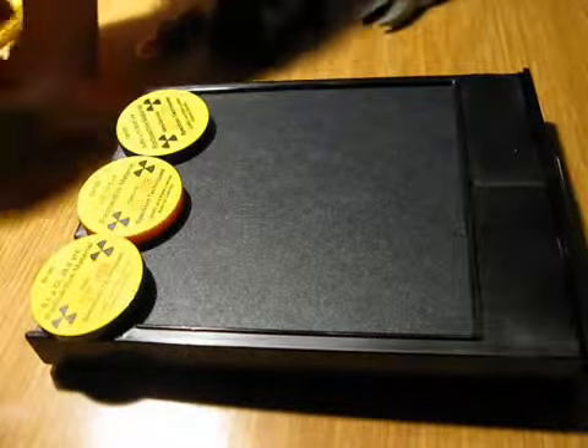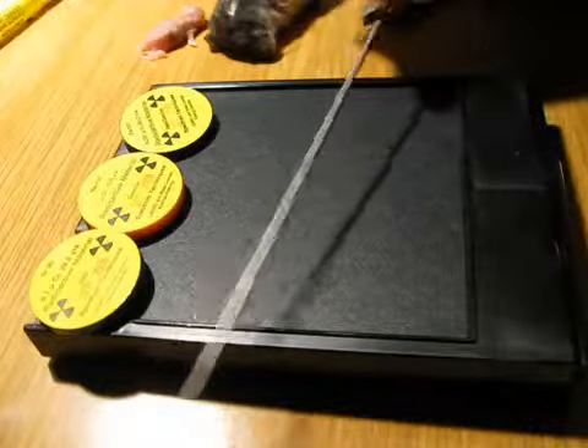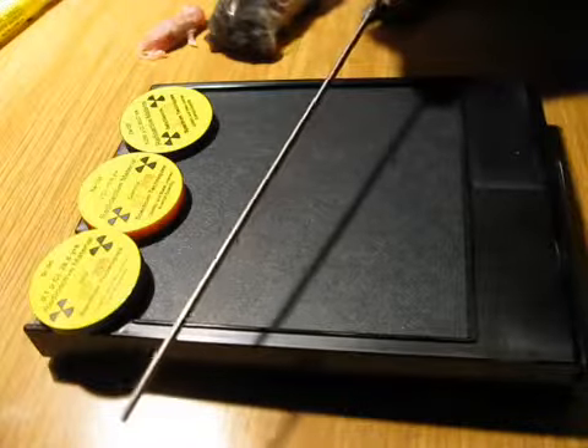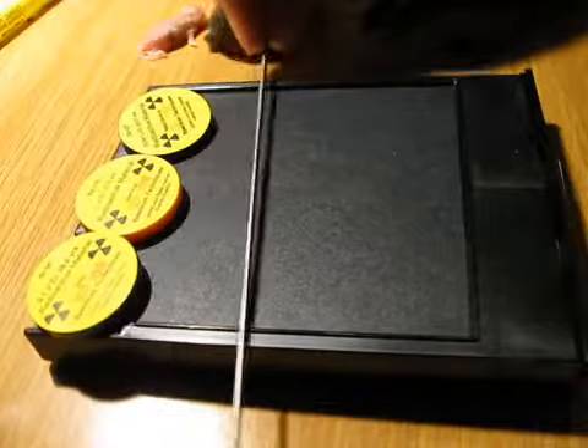Also, this time I'm going to use a thorium welding rod, which you can see here. It contains 2% thorium oxide and is only mildly radioactive, but we'll see if we can produce a tiny line or something.